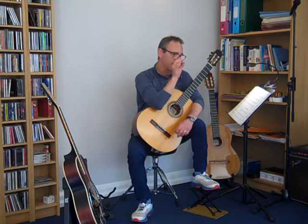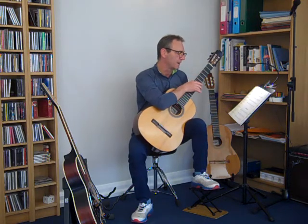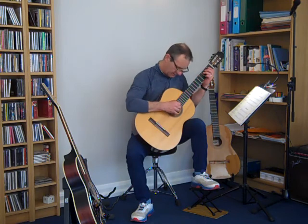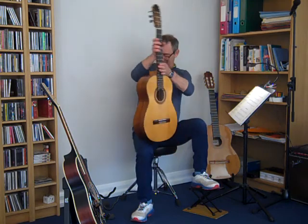And then the last four bars, we've just got those long semi-briefs, and we're just getting quieter and quieter and quieter, until the last note is PP — pianissimo — which is as quiet as possible. It also has a staccato dot on that last C, and so we just play it down very quietly and stop it straight away. Okay, enjoy.